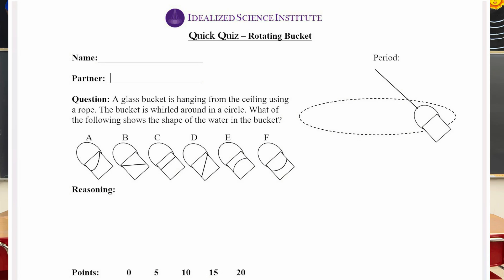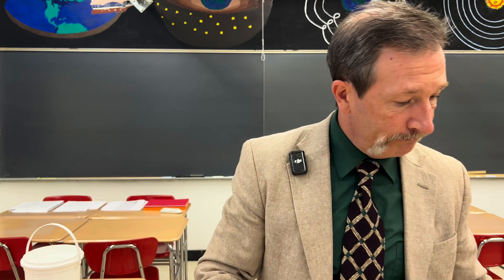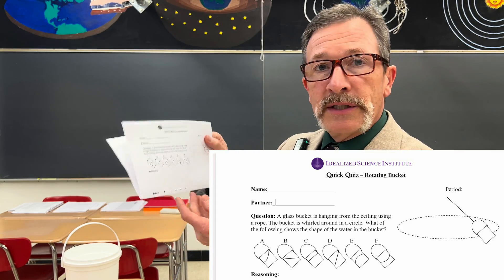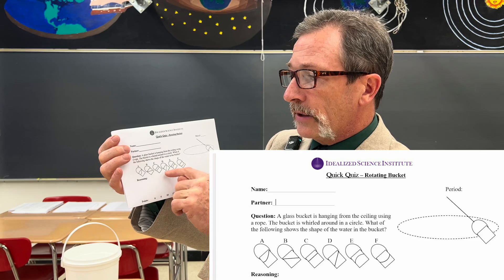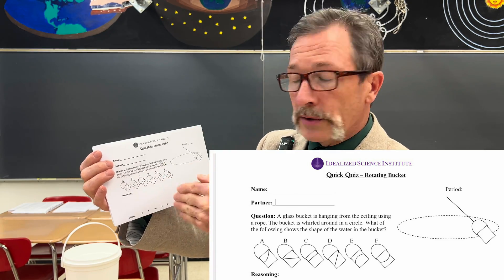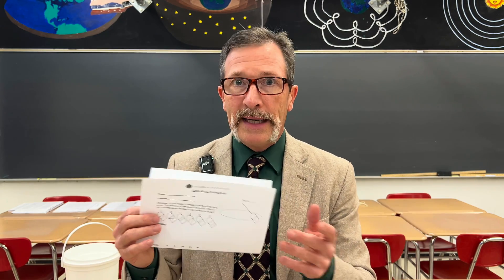Here's what your quiz looks like. I'll hold that up for the camera right now. Mark your answer as completely as possible and list your level of confidence. Typical student responses run the entire gamut — I have six that are listed on this quiz. Some will say it sloshes to one side, others say it goes on a diagonal, others say it stays parallel to the bottom of the bucket, others say it goes vertical, up and down, concave, or convex. We get all of these answers in about equal distribution.